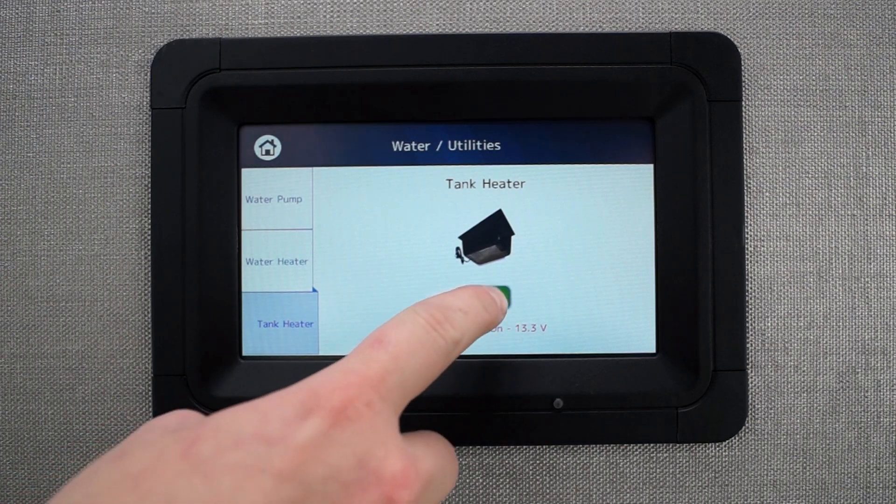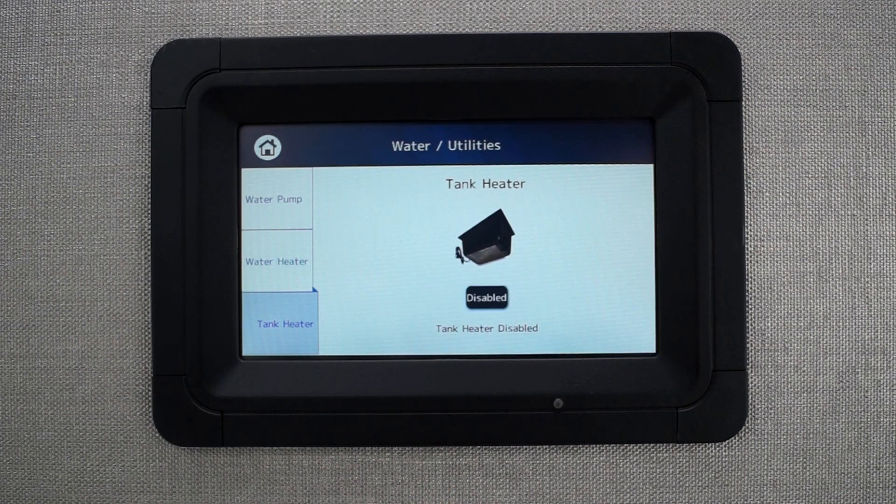You can disable it manually by tapping the button. If you need the tank heater to be activated while below the minimum requirement, you can use the manual override feature to turn it on.